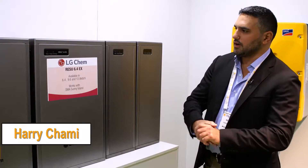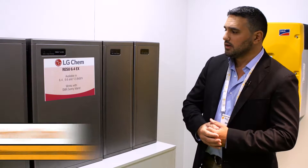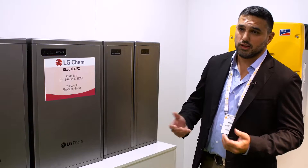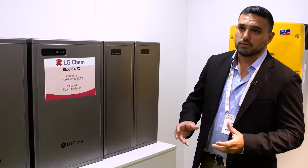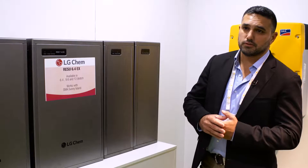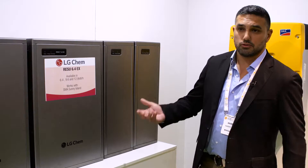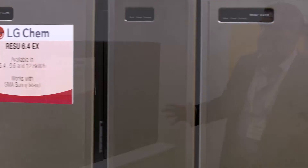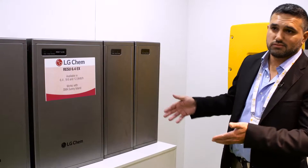We've had this LG Chem that came in around October, November last year, so 2015. We've been quite blessed with this unit here. We feel that at the moment this actually fulfills most of our storage requirements. And the reason for that is that LG Chem is actually utilising some of the best technology within its DNA.